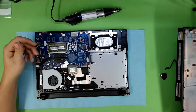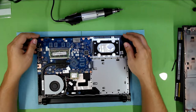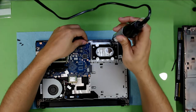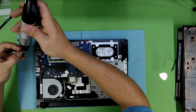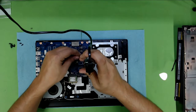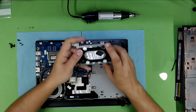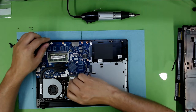I'll leave a link in the description for each part if you want to replace them. Now let's go ahead and take the hard drive out. There are only four screws holding it. Once you remove the four screws, just slide the hard drive to the right side where the CD-ROM is. If you want to take the hard drive out, unscrew the four screws on the sides and then remove the hard drive and replace it with a new one — any 2.5-inch hard drive will do.